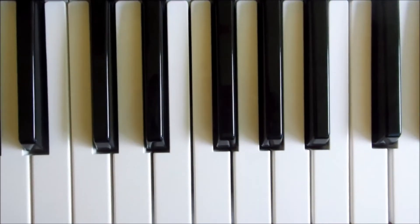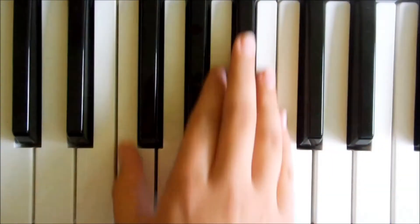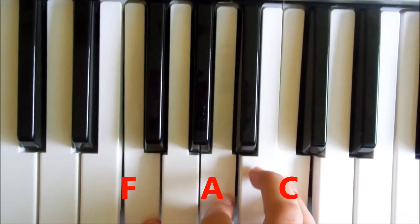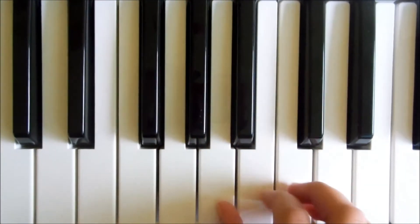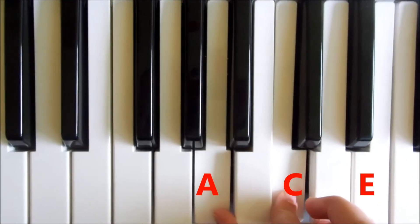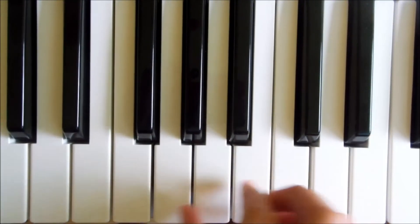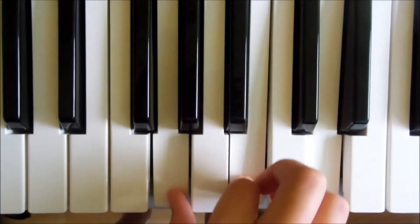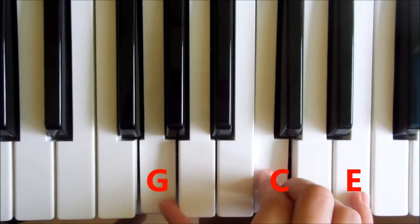Otherwise, come to keyboard now and I'll show you how we play each of the chords. For the F, we're simply going to be playing an F, A, and then a C. The A minor, we're going to play an A, C, and then an E. Our G, we're going to play a G, B, and then a D. And finally for our C, we're going to play a C and then an E.